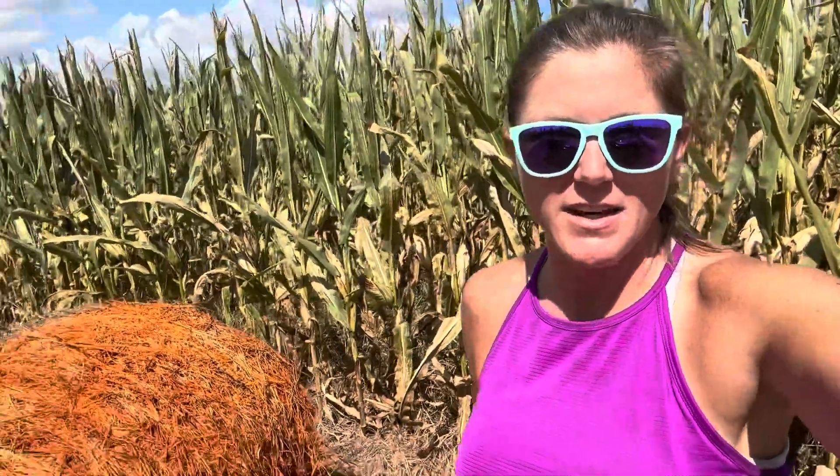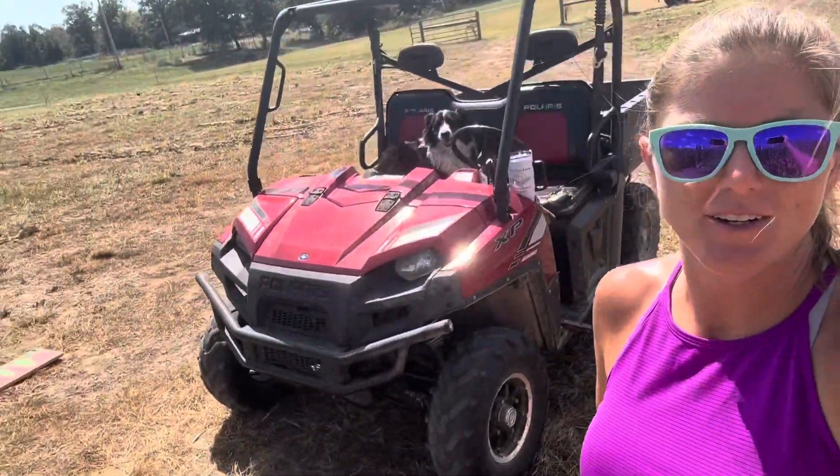I feel like I have spray paint on my cheek, right up my chin. Good morning everybody, it's Cory with Peachtree Farmer and Greenhouse. I am here with my doggy dogs.